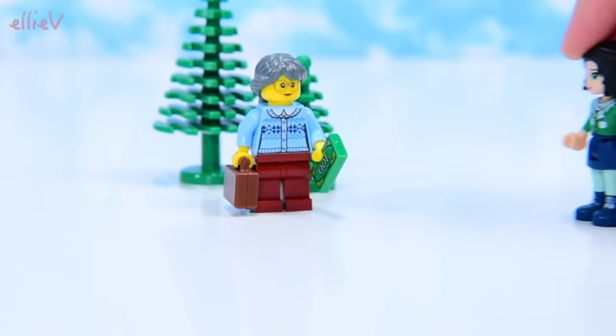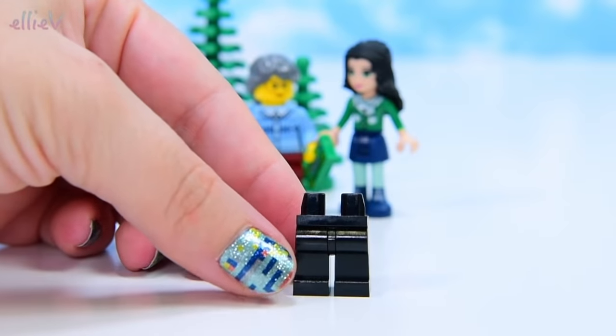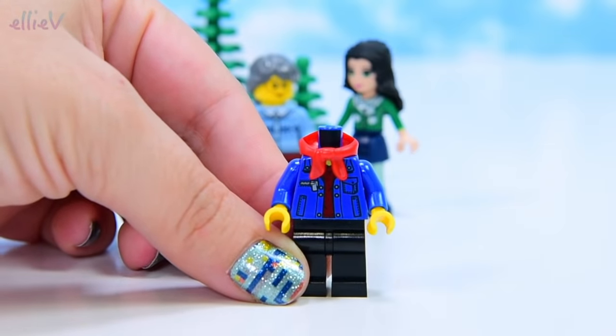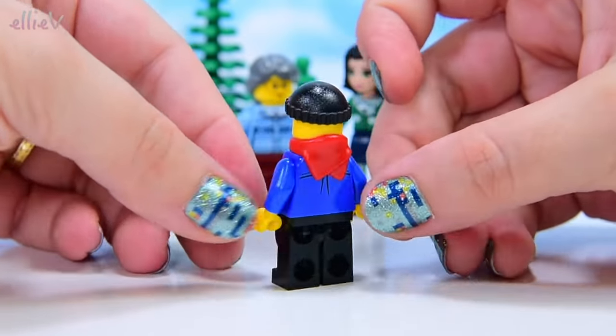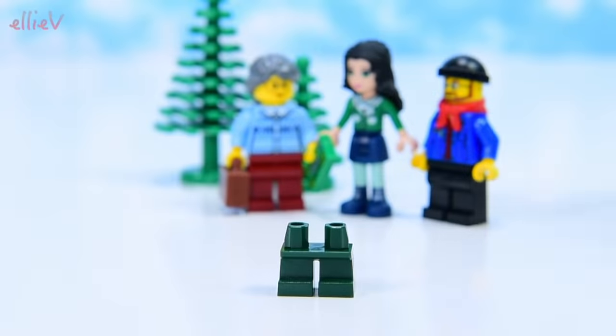We'll put her up here, and so she's not lonely, Emma's going to come in and chat with her while we build the other minifigures. This person has got black pants and is all warmly rugged up against the cold. He's got a beard to keep him warm and a scarf and a black beanie, and he's going to be in charge of driving the village bus when we build it.